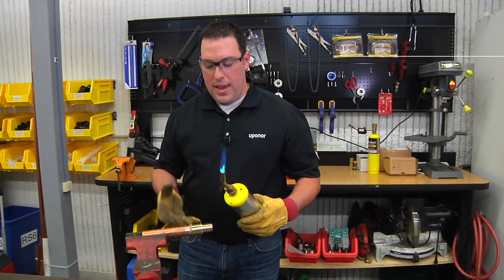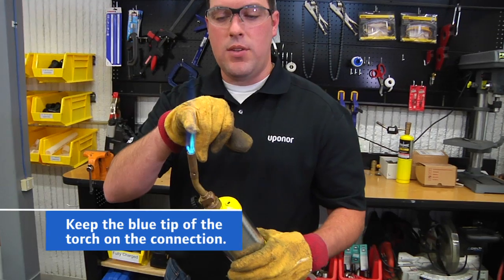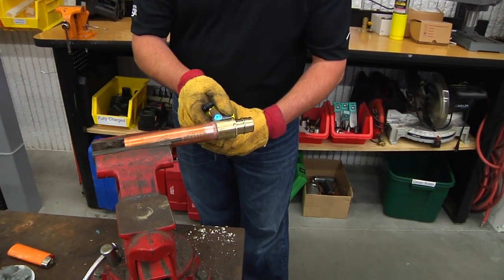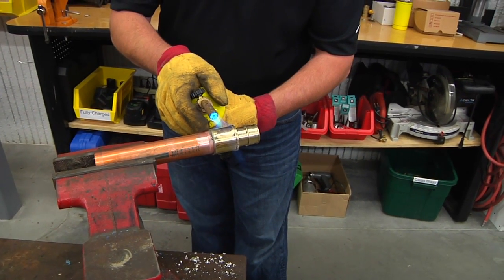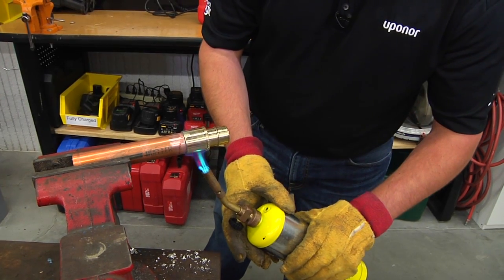What I want to do is apply even heat around the fitting, keeping the tip of the inside blue of that torch on the actual connection. I'm going to put it about in the middle of the brass here. The brass is going to take longer to heat up than the copper. I want to try to apply as even heat as possible around that connection.